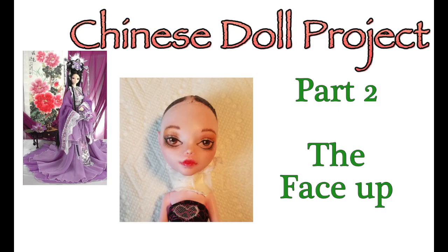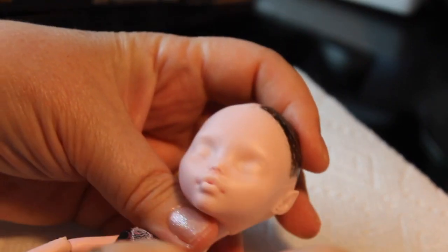Welcome to Artistic Adventures. Today I'm bringing you part two of our Chinese Doll Project. This is the face up. So let's get started.